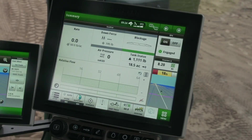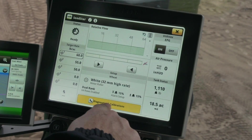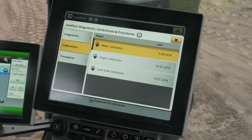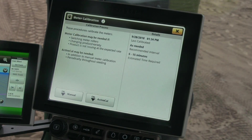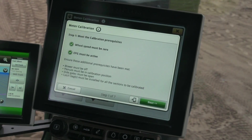To access the manual meter calibration sequence on the display, open the SeedStar app and choose Diagnostics and Calibrations. Choose the Calibrations tab on the left and then choose Meter Calibration from the list. This opens the meter calibration page.